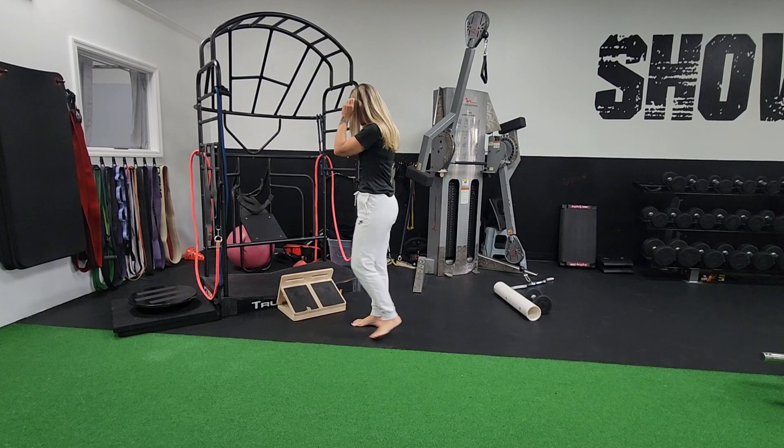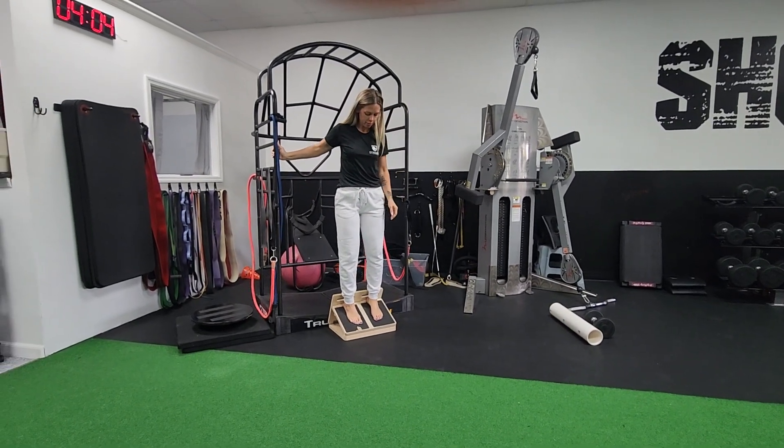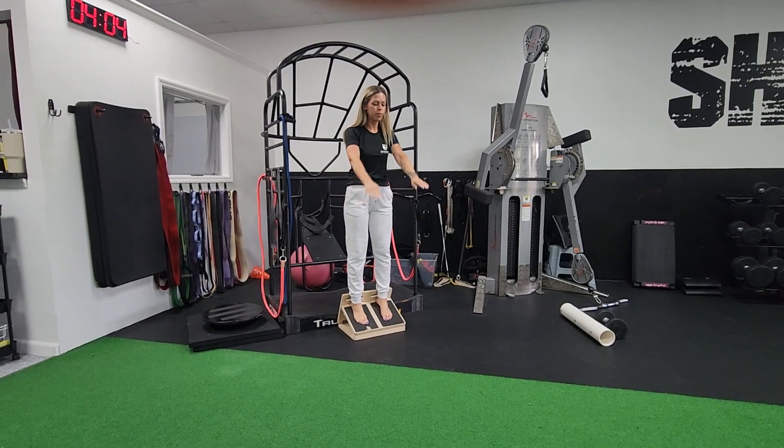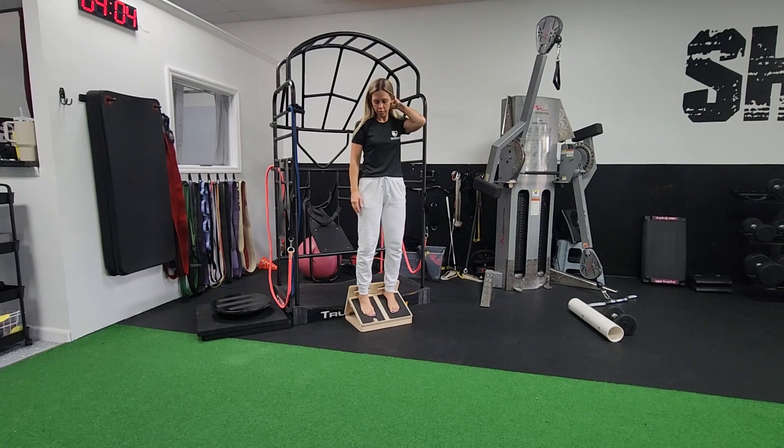So let's test it. One way to find out if it's your ankles is to take your ankles out of the picture. You can stand on a slant board but backwards, go into a deep squat. If you can do a deep squat perfectly like that, then you know it's your ankles.